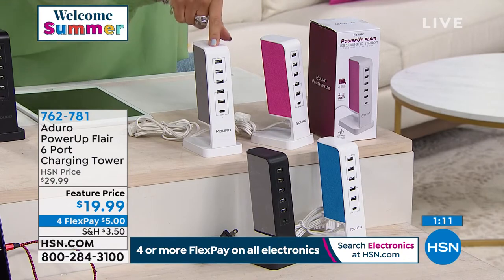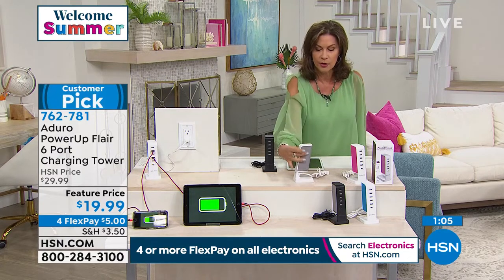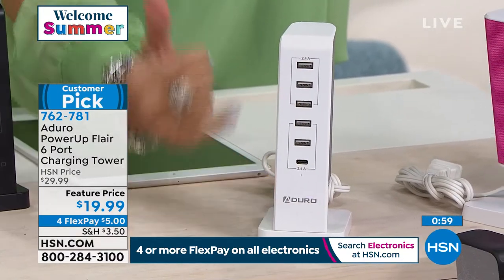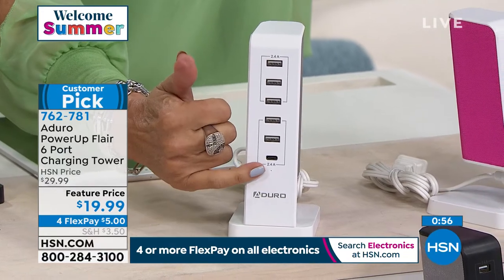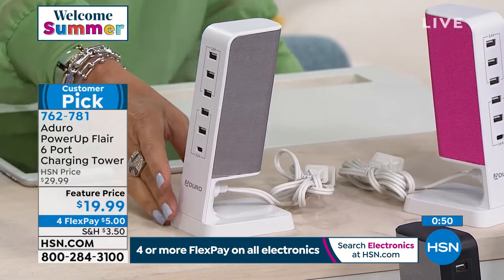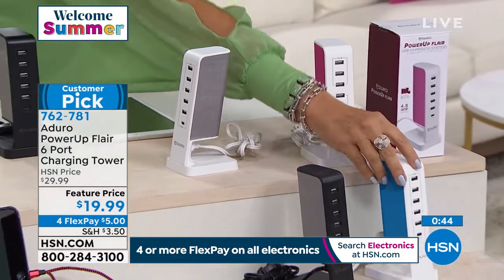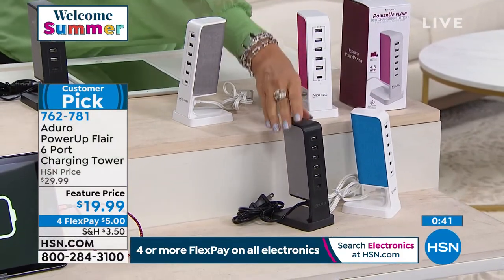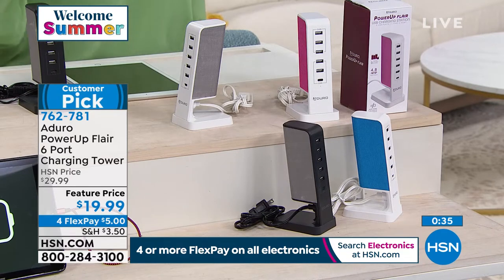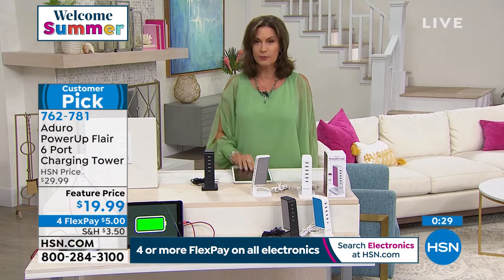We're doing four flex payments on electronics today — $5 gets this home. It is good looking and will look so nice in your home. Almost looks like a little speaker or microphone! It's got six places for you to charge: five traditional USB and one special new port. The color you're looking at is white-gray; we also have it in white-pink, white-blue, and gray-black. All under $20, with flex payments. It's already a customer pick.